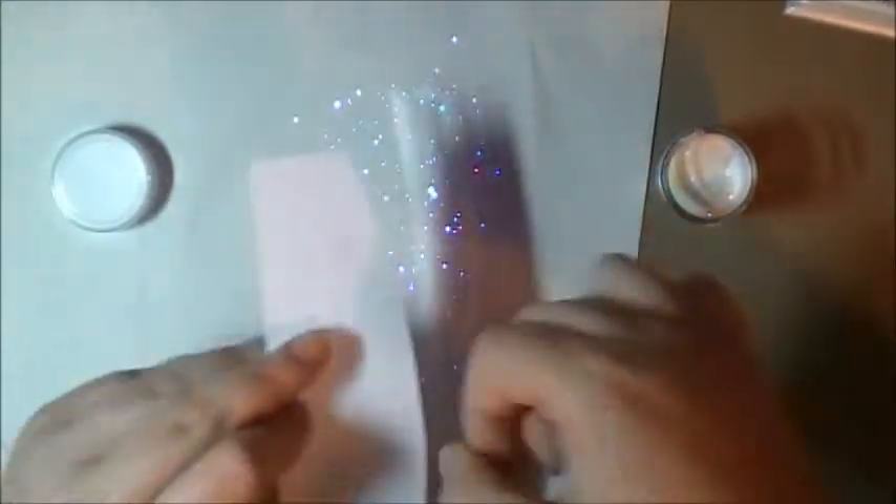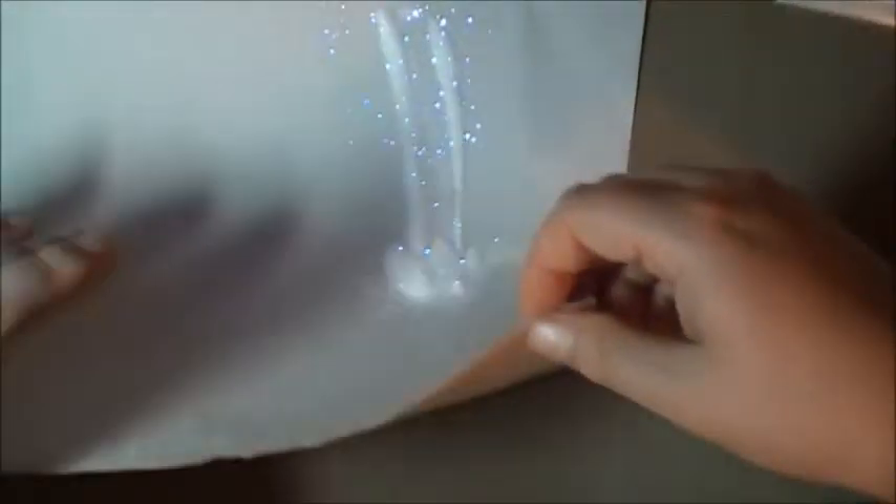If you guys have those static pads, you might want to use them. I don't have them, so I can't use them.